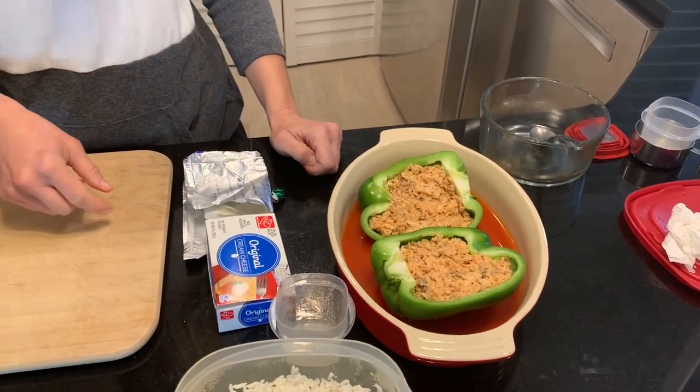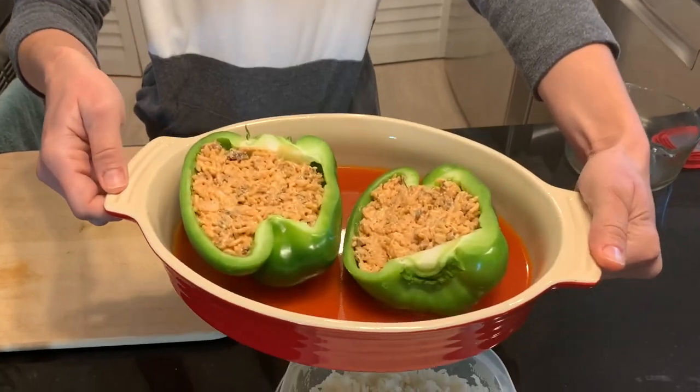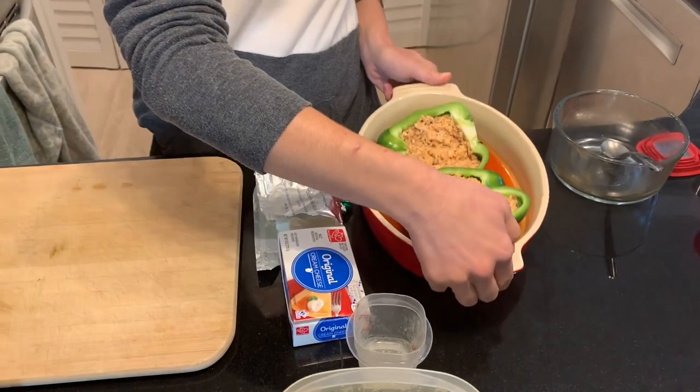Those look good — they look like they'd be perfect for Christmas dinner. Very festive. All right, guys, we'll catch you soon.